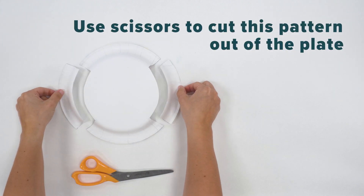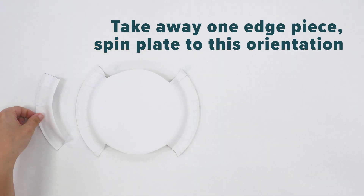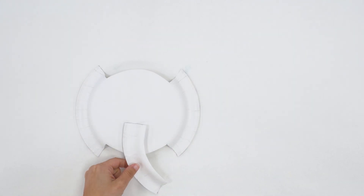First, use your scissors to cut this pattern in your paper plate. Take away the piece you don't need, flip it around, and you'll see the elephant ears and trunk.